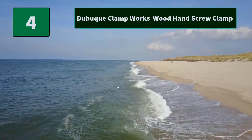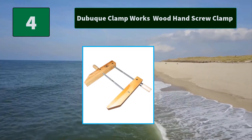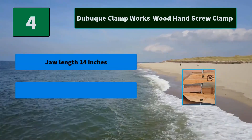Number 4: Dubuque Clamp Works Wood Hand Screw Clamp. The Dubuque Hand Screw is one of the most versatile clamps you can use. The jaws are made with fine quality American hard maple. The spindles and swivel nuts are of cold drawn carbon steel.